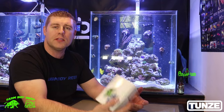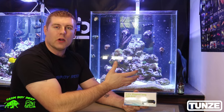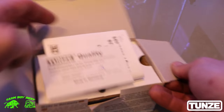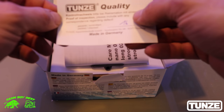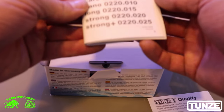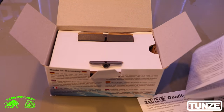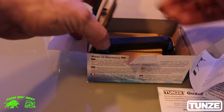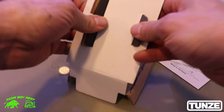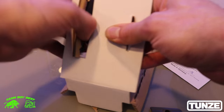Let's check out what's in the box and then I'll do a demonstration on all this coralline algae I left growing. So what comes in the Tunze Care Magnet box — it always comes with their guarantee, made in Germany. Always great products made in Germany. You get your Care Magnet instructions, which come in many different languages. It also comes with multiple blades — these are the plastic blades. You get one small and one large.